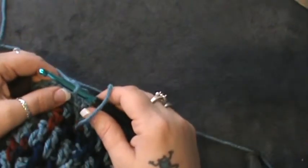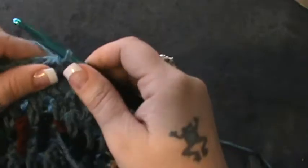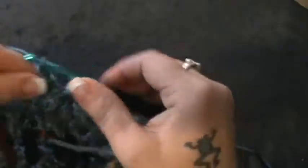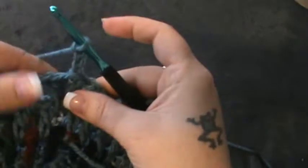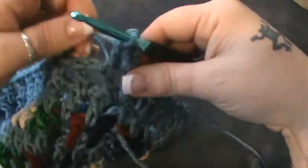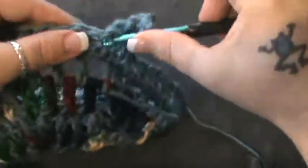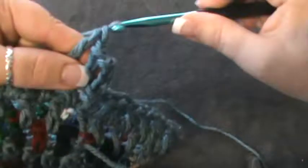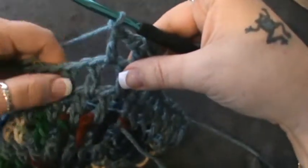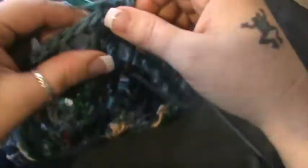Row nine is another color change if you want. If not, treat it like you are and do a slip stitch right in the next space, pull through and through. Then chain four and do a double crochet in that same space. Then chain one and double crochet in the next space, chain one, and then do a double crochet chain one nine times. So that was one, two, three...